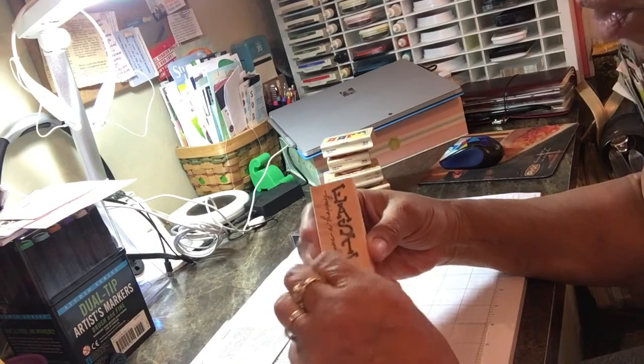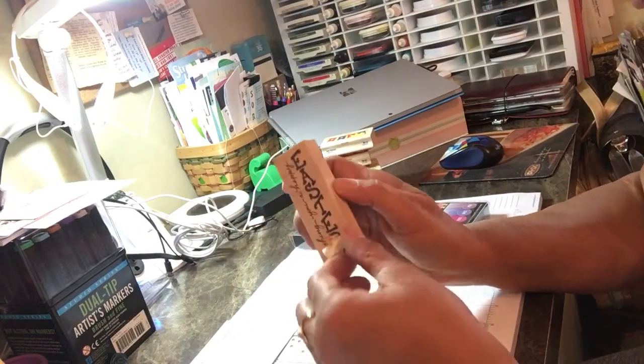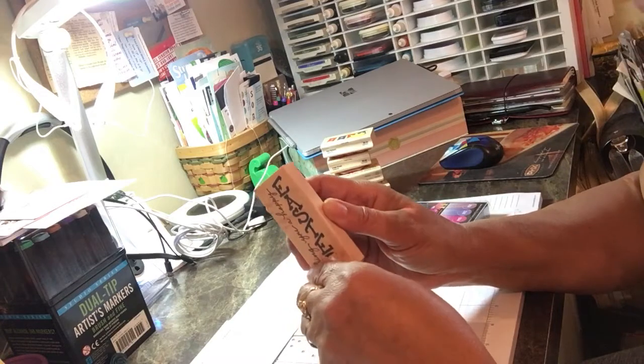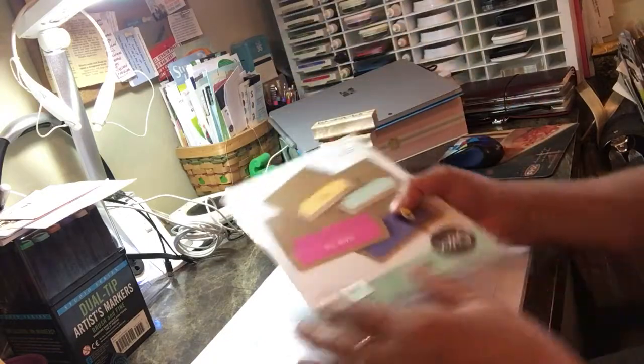Happy Easter stamp — one thing they kept doing was covering the stamps with price stickers. This one says 'Wishing you a Happy Easter.' It's horizontal — straight up and down — and I have lots of bunnies and little chicks, so I'm sure I'll be able to use this this month.